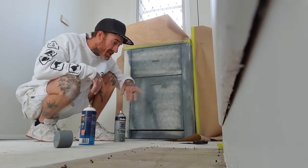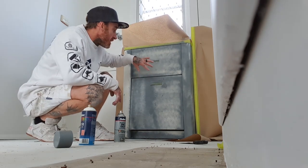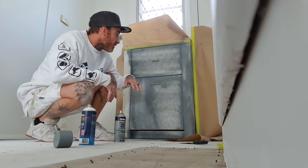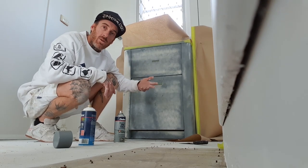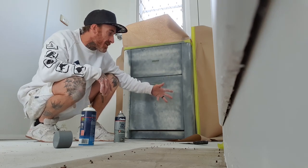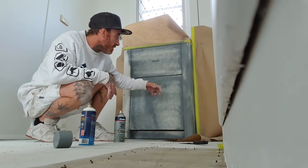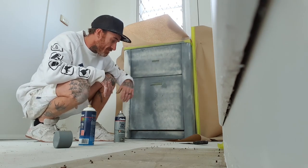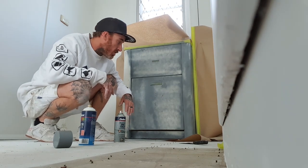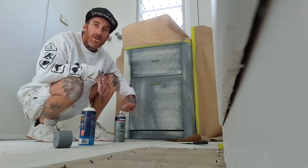What I always do first is give it a good dust down, then give it a good sand with 120 grit sandpaper - just a hand sandpaper - to get off any corroded areas. These rust out over a fair bit of time; they are just made out of sheet metal so they will rust out. So give it a good sand to get off any of the rust and corroded areas, then give it a dust down.